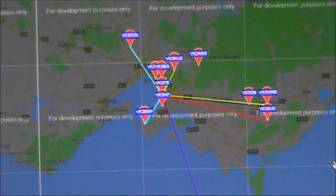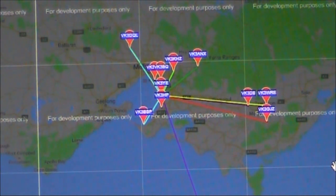The number of spots that I've got, and the distances of some of them, show that 630 metres Whisper is quite a forgiving band and mode, despite the antenna limitations most people have.